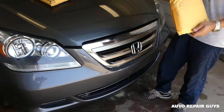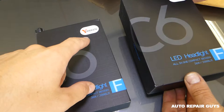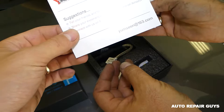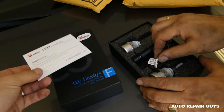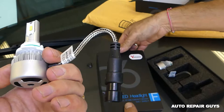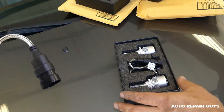Hey guys, welcome back to our repair guys. Today we have a great product review — we got LED bulbs for that Honda Odyssey we've been building on the channel. We got LED bulbs for low and high beams. We want to see how they perform and what they look like. We'll have the link for the bulbs in the description. It's a plug-and-play design, nothing complicated.